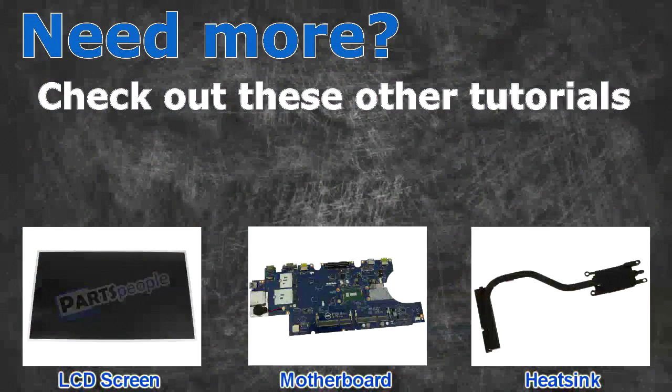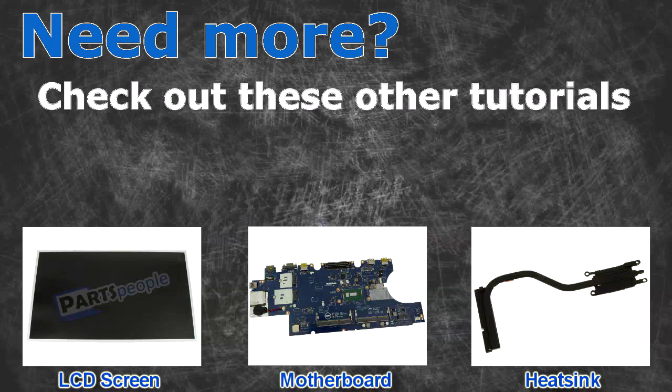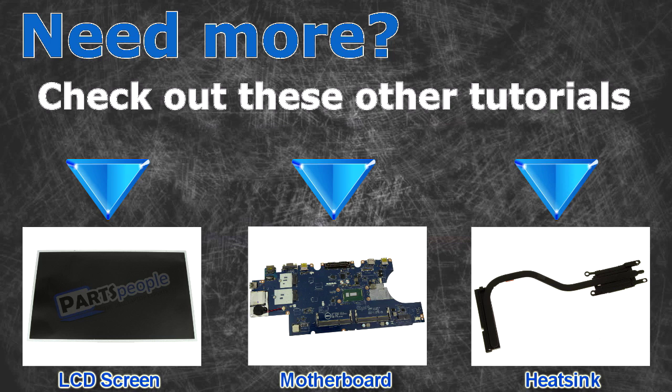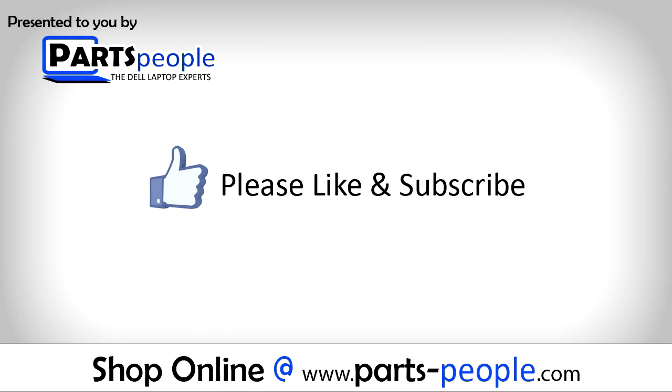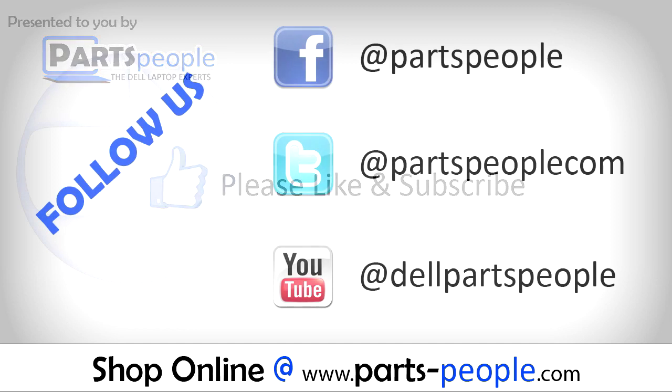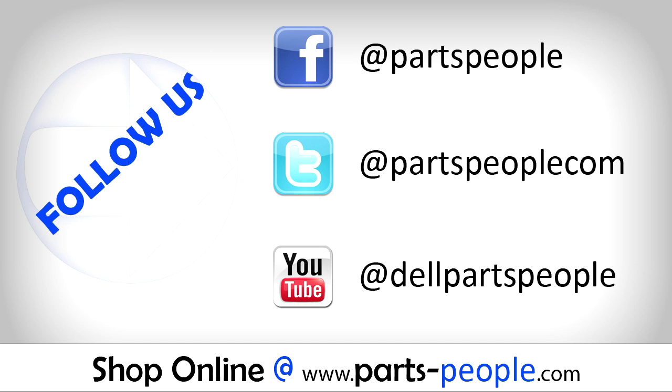Need more? Check out these other tutorials. For LCD screens, click here. For motherboards, click here. For heatsinks, click here. Thanks for watching. If you enjoyed this tutorial, give this video a like and subscribe to our YouTube channel. Check the video description below for links to written tutorials and replacement parts.